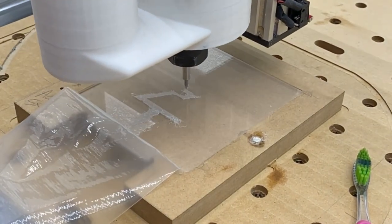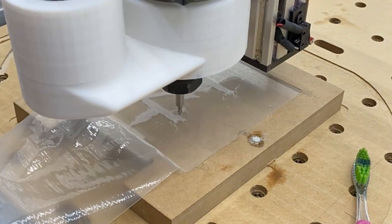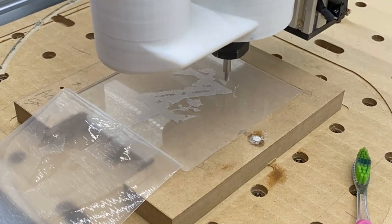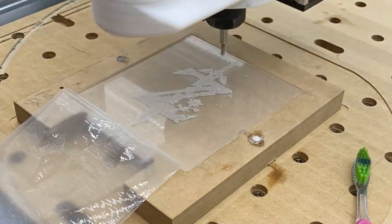Hey everyone, Jesse from G28CNC. In this video I'm going to show you how to make a locating fixture for your CNC router just like this one, so you can blast parts out back to back.